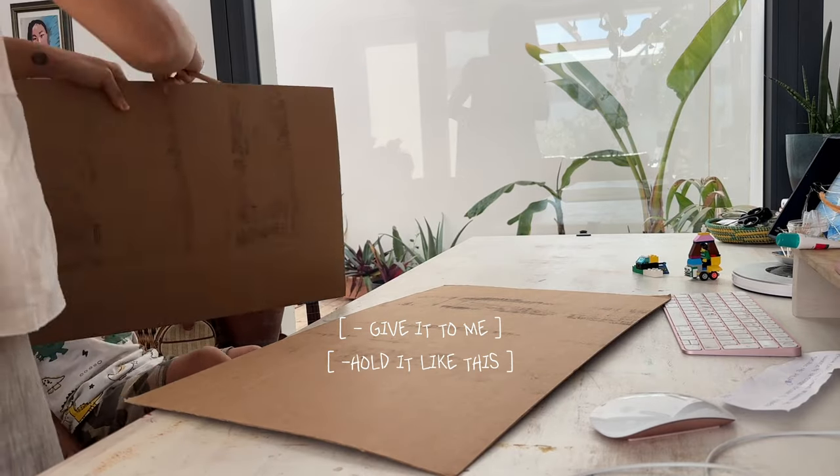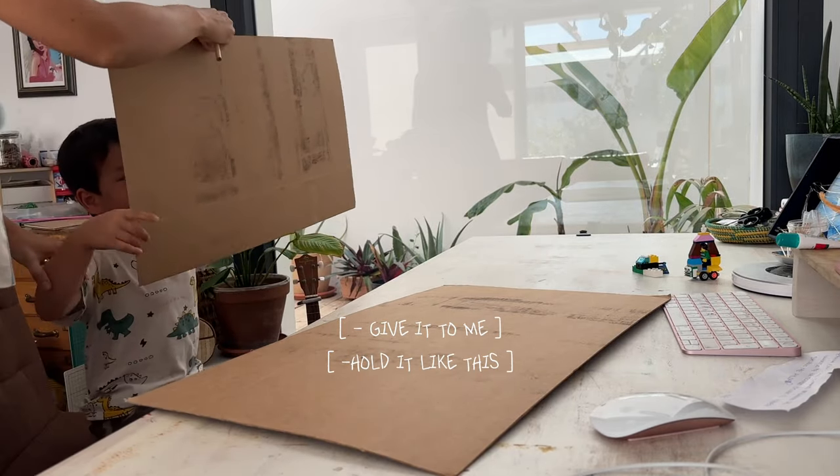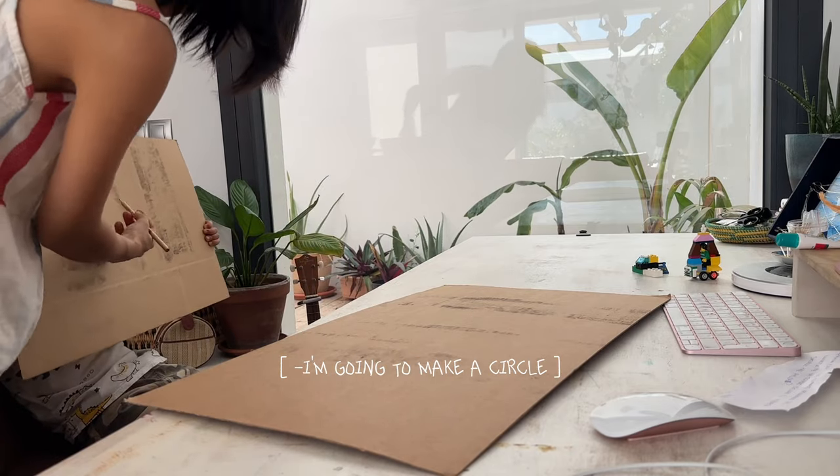Then one afternoon, with the help of my little assistant and model, we created the dragon mask with cardboard together.